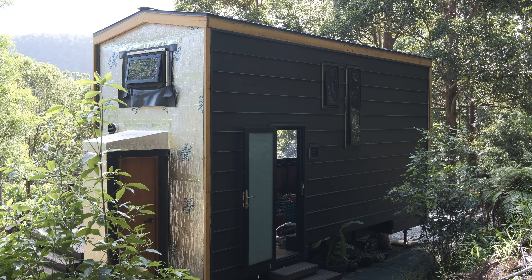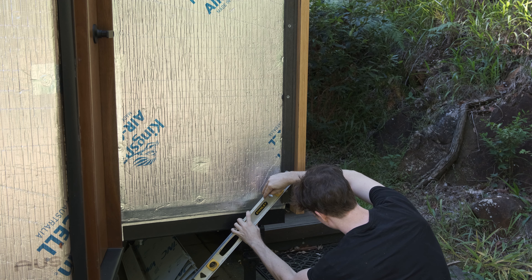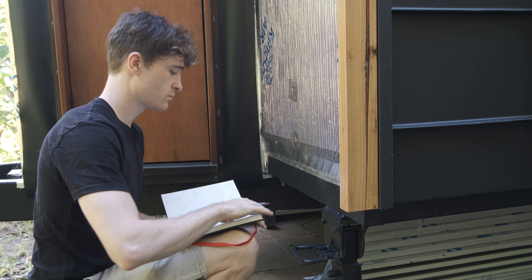This is the last wall I have to clad before the exterior of my tiny house is completed. It's the most complicated to clad and that's why I've left it to be done last. I wanted to build up some experience on the easier ones first before tackling it, but before I can clad it I'm going to need something to attach the cladding to.